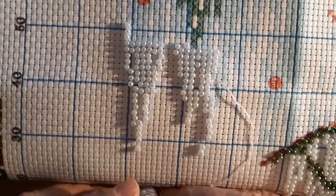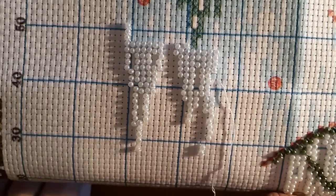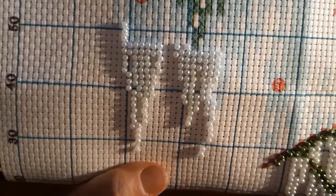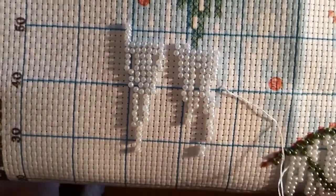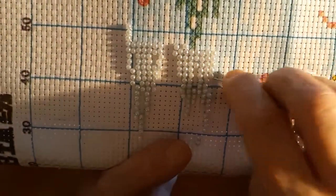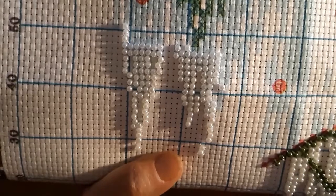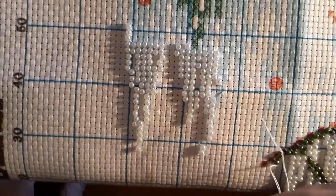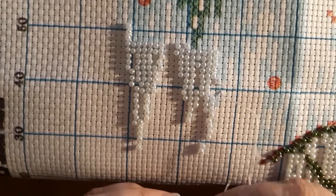I watched this crazy lady — she wanted to put signs up in her house because people wouldn't take their shoes off. So she went on YouTube to learn cross stitch and made them — big enough to fit in an 8-inch hoop. When she got them done, she'd put 30 hours into it. Most of it was writing, telling people in a not-so-polite way to take off their shoes. It was kind of funny.